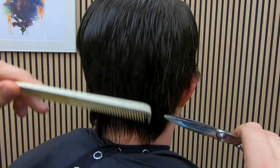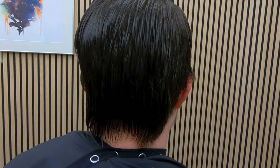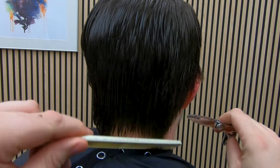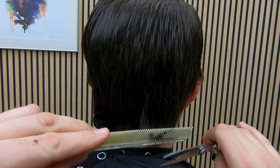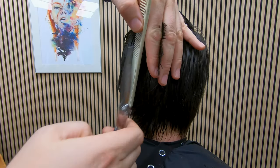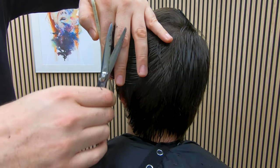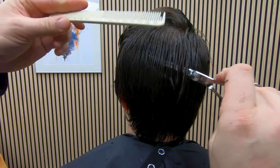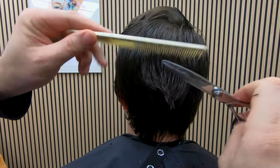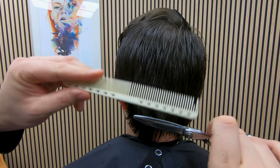Scissor over comb is probably one of the most fundamental things you can learn. There's a little bit of work down at the bottom — his hair has this kind of double point towards the sides of the nape, and I want to work on those, although you'll see I'm still touching them up at the very end. I'm working all the way around from the temple on the right-hand side to the left, doing bulk removal where we estimate how much hair to take off, then switching to scissor over comb.